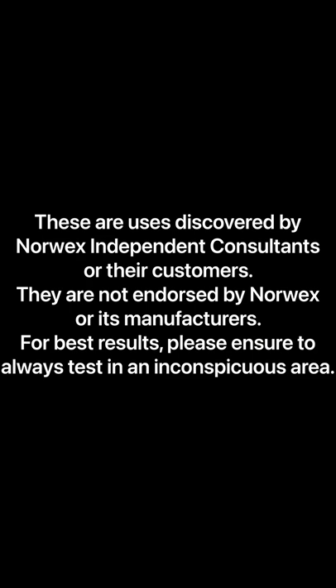So that's our mop system. If you have any questions whatsoever, feel free to comment or message me, and make sure you subscribe.